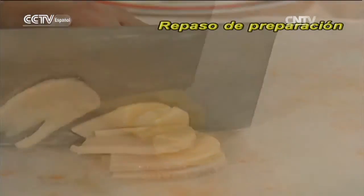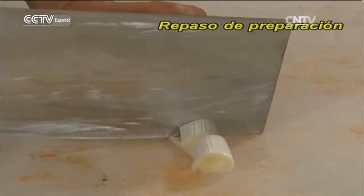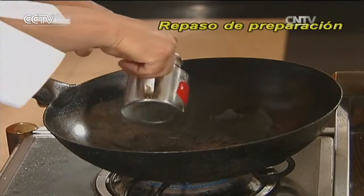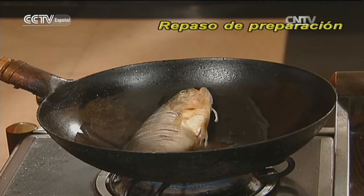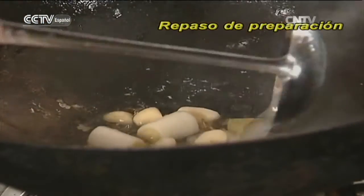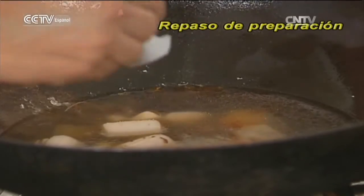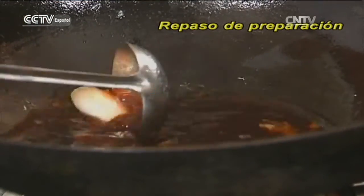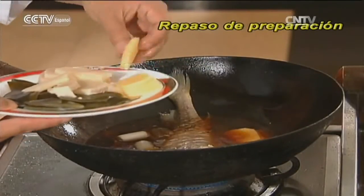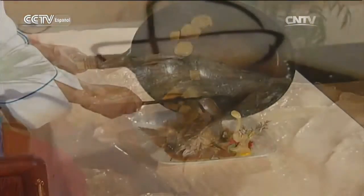Cortar las papas en rodajas, el brote de bambú en rodajas grandes, cortar el ajo en trozos y el jengibre en rodajas, y el puerro en trozos. Hacer unos cortes en ambos lados del pescado. Sofreír los dos lados del pescado y cuando esté bien dorado, retirarlo. Sofreír un poco el puerro, el ajo y el jengibre. Cuando exhalen el aroma, agregar unos cucharones de caldo. Condimentar con salsa de soya, sal y sazón chino. Poner el pescado, la papa, el brote de bambú y el alga marina. Dejar cocer a fuego medio por unos 15 minutos. Cuando esté bien cocido el pescado, servir caliente.